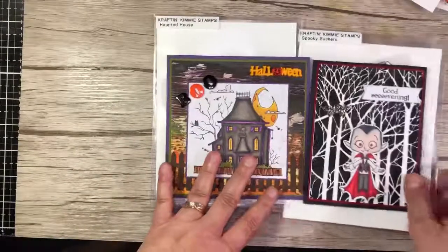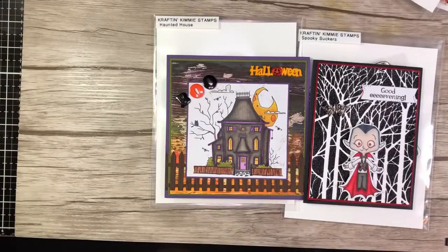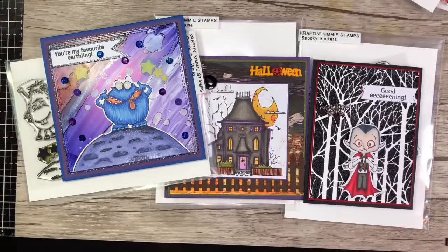So that is this month's release. I love them all — I could not just choose one. Thanks for dropping in. Bye!